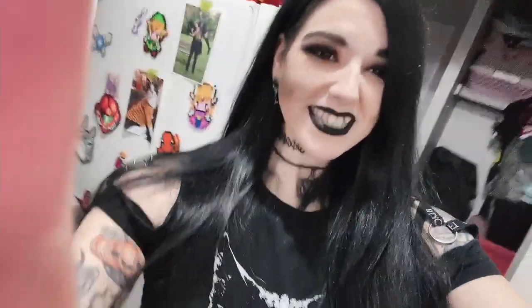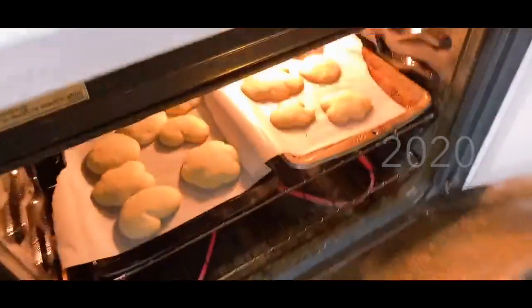Hi friends, welcome back to my channel! Today we're going to try for the third time to make Christmas cookies. As you guys already know, I have attempted this not one but two times in the past couple years. We made sugar cookies and they expanded a little too much, but I've since done my research and I think I know the trick.